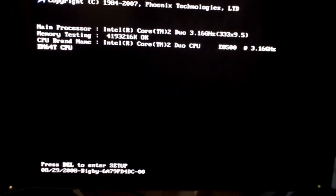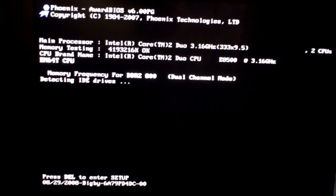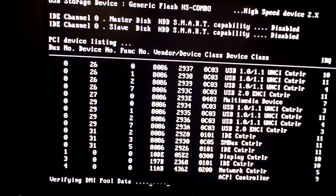On the reboot, keep hitting F8 until the advanced boot menu pops up.